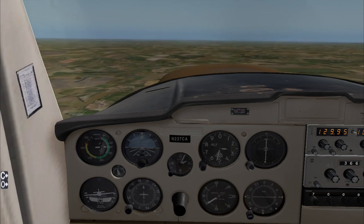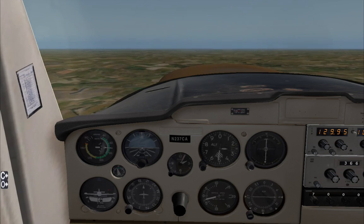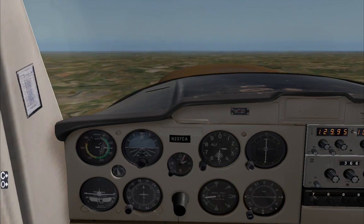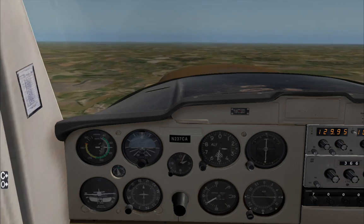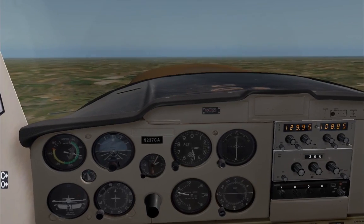First off, we're going to do it in VMC so you guys can see how the aircraft behaves when we use this technique, and I promise you, this is really simple. So let's assume that we've lost all instruments, we're unsure whether we are flying straight and level — spatially disoriented.